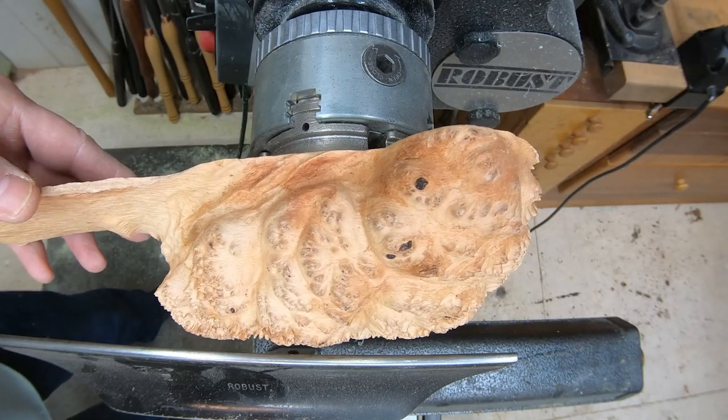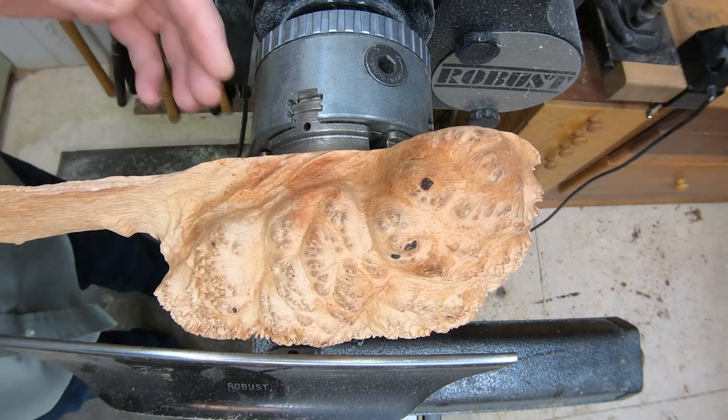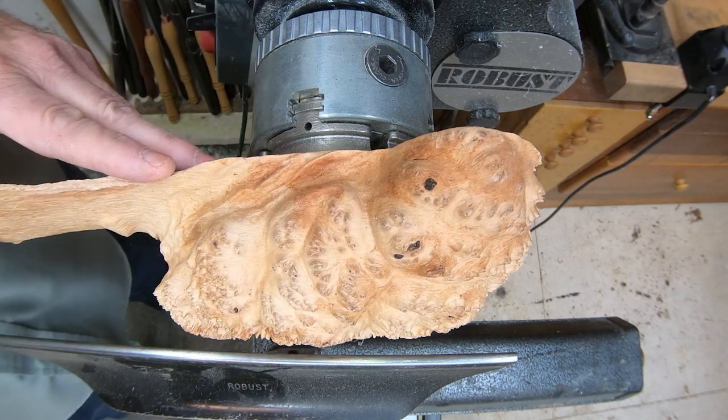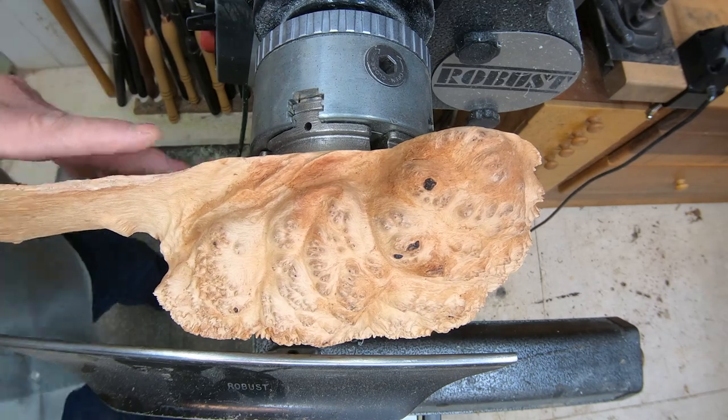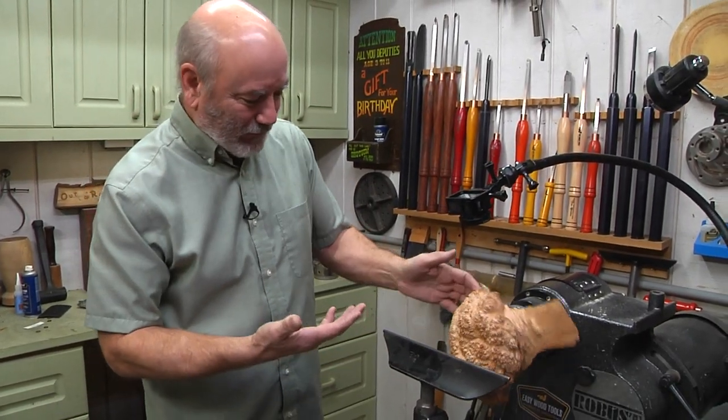All right, so we've mounted our Broccoli Burl to the lathe, and I used a spacer on the back because I didn't want to drill too deep of a hole — I don't want to go all the way through. I'm also going to use that hole for a double purpose: it's how I'm going to hang this on the wall. This thing is so cool looking right now. I didn't really want to do anything to it, but hey, we got to turn something, don't we?